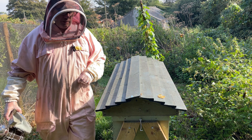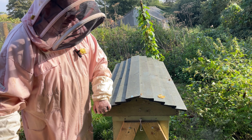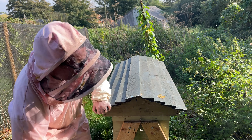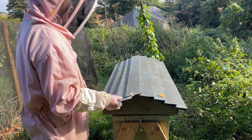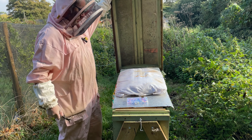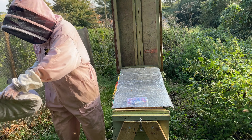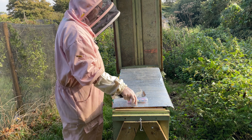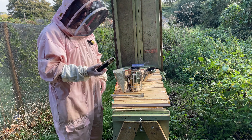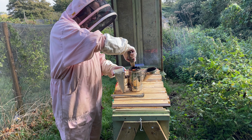Good afternoon beekeepers of the world. It's October 8th or 9th and the weather is glorious, so this may be a lost opportunity if I don't get in here and have a look. I'm taking the opportunity — also want to do a bit of reconfiguration on this hive bought on the internet.